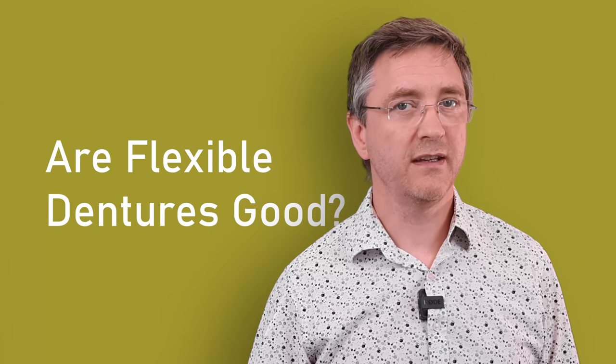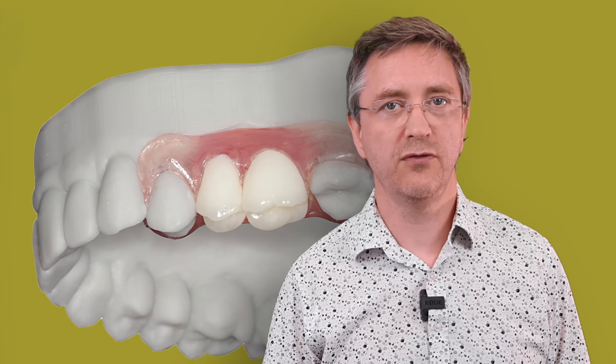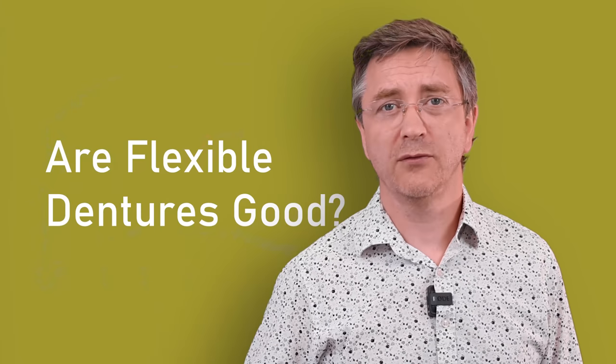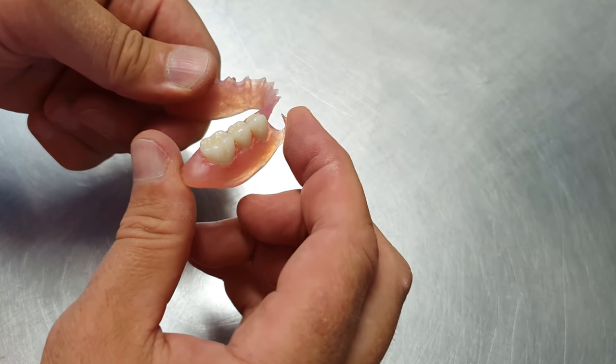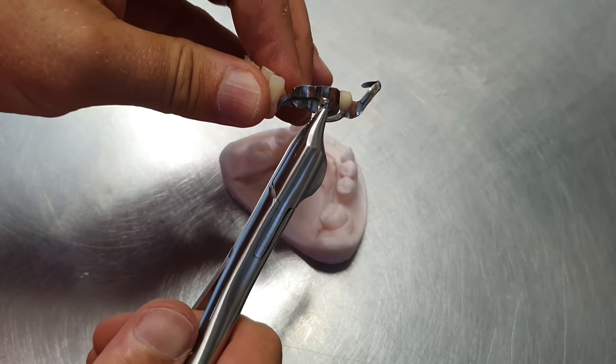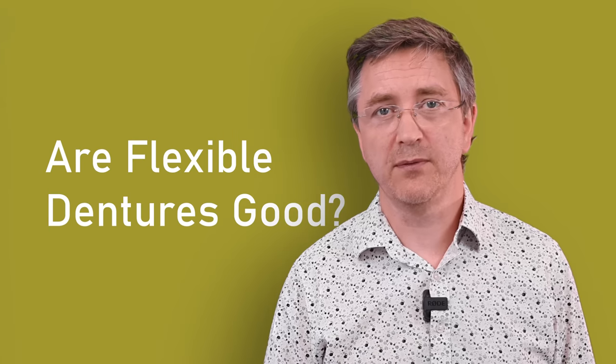There are applications where the dentures do not flex. The small one or two tooth dentures, for example — in this situation they work very well, and with these the only part of the denture that flexes are the retaining clasps. The problem with these clasps is that unlike metal they cannot be adjusted, and there are other problems.